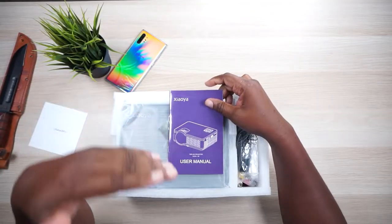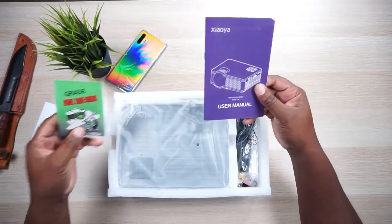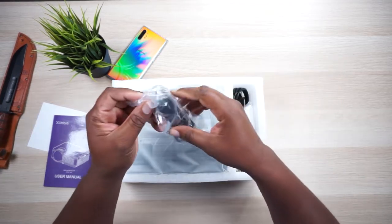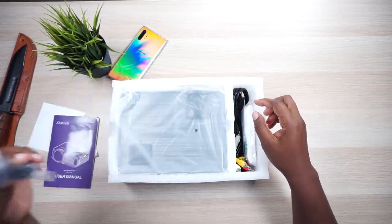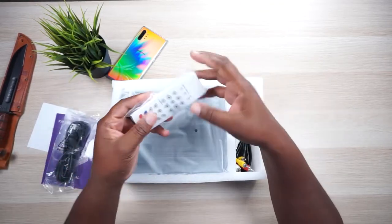All right, the brand name — man, I'm gonna mess it up anyways. So we got some pamphlets here; we'll look at them if we need to. Looking at the accessories: we have an HDMI cable. I love it when they supply you with one of these — I hate having to run to the store to get more stuff after I purchase something.